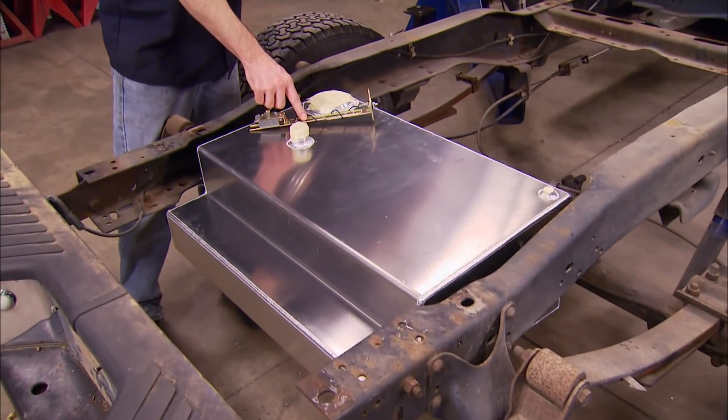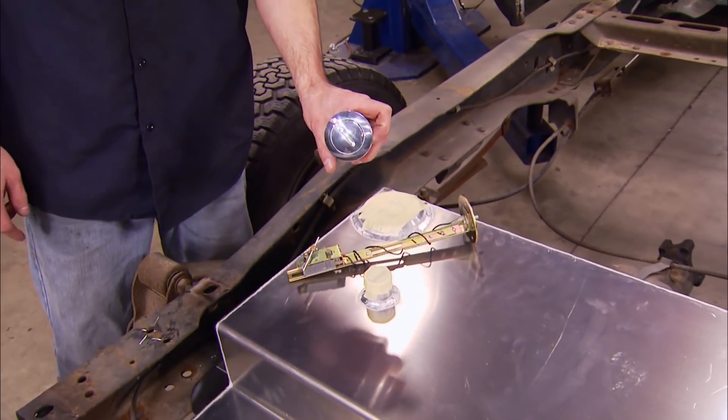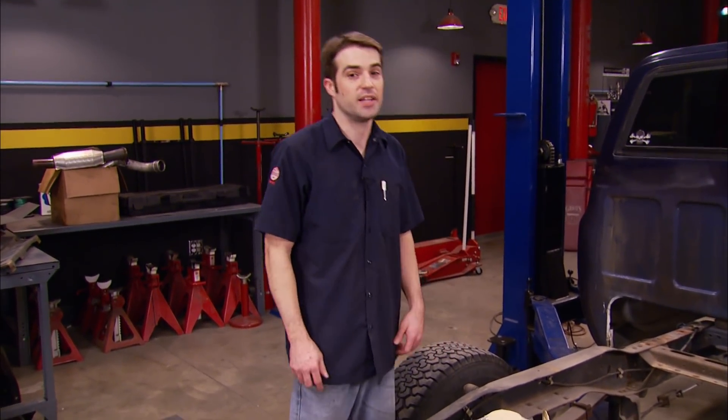With our new aluminum fuel tank bolted into position, all we've got left to do is a couple of small things to finish up the installation — like add our fuel-level sending unit, cut a hole in the bed floor for the filler neck, and add our fuel-fill cap, all stuff that came from Brothers Truck Parts. But I'll get to that later. For now, I've got a couple of frame rails that I need to finish plating.